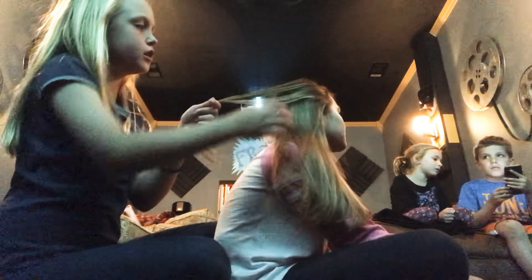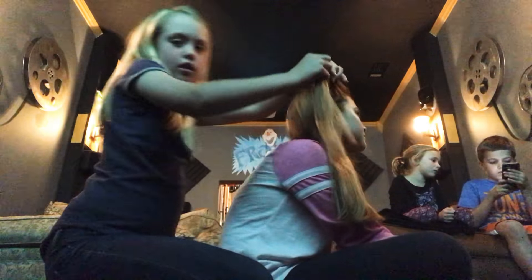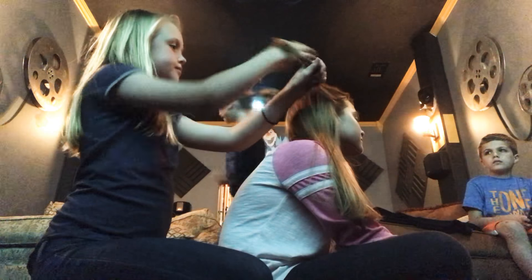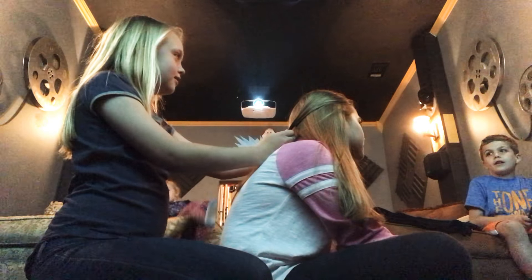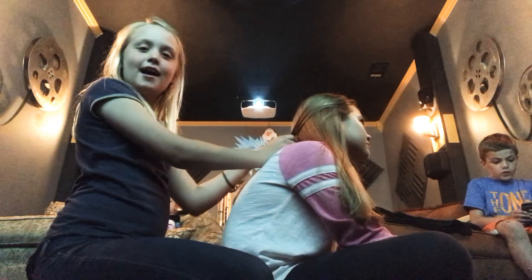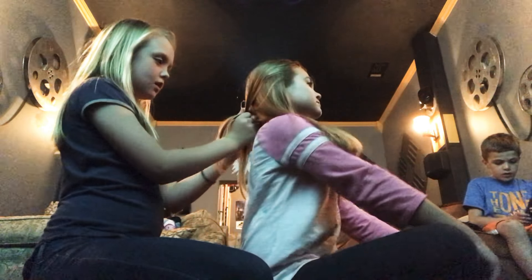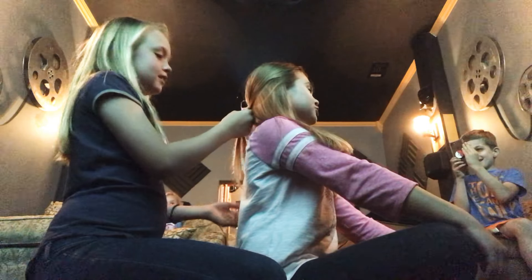And then from one side, whichever side you choose, you take one strand of hair and pull it back to the back. And then you're gonna do the same thing — sit up straight — same thing with the other side.